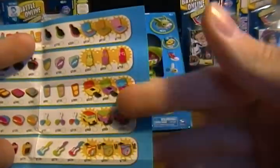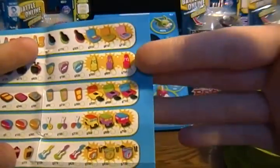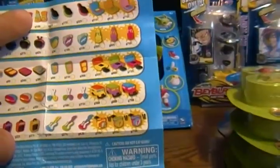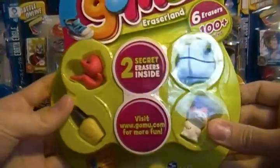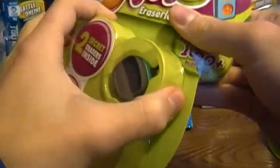The rares are the ones on the side here — the makeup kits, lava lamps, game players, buses, and drum sets. So, on to the first pack here and we'll see what we come away with.